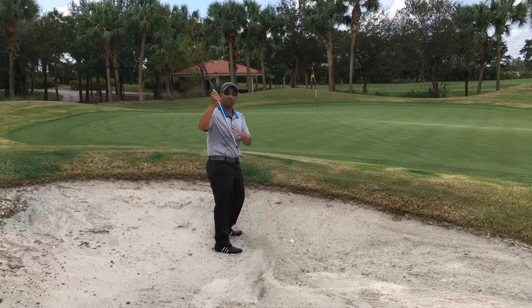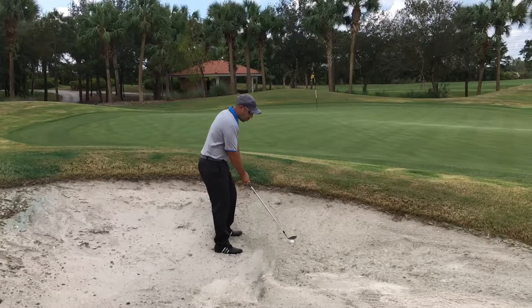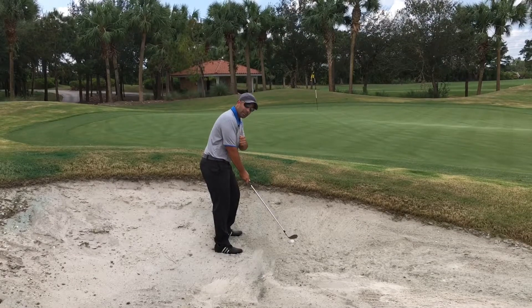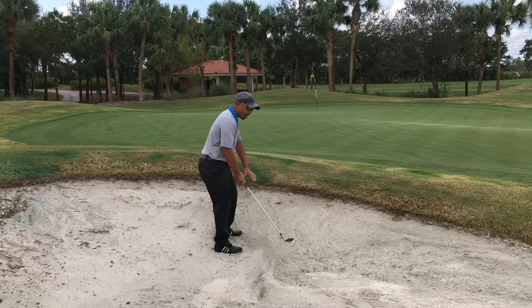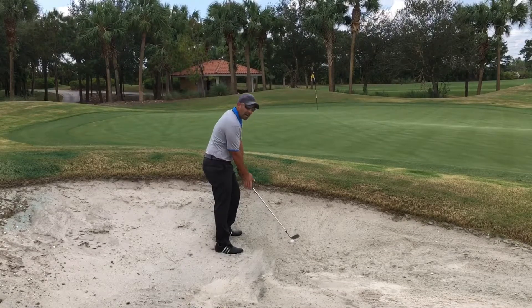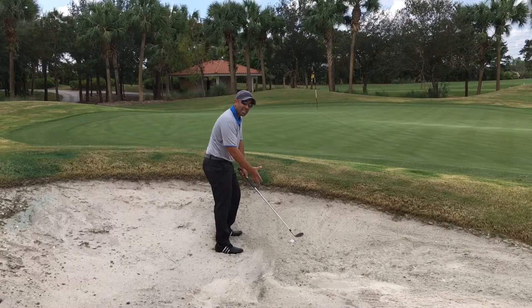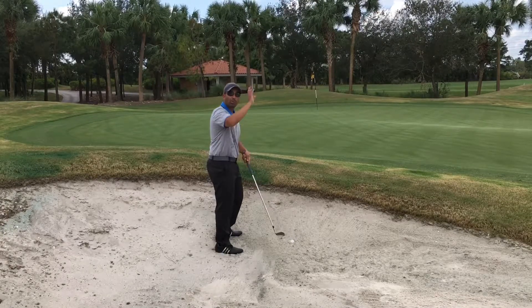Keep the club face normal — square — and since you're moving your weight forward, your hands are going to be a little bit forward too. That's going to help create that descending blow using the leading edge. So: weight forward, handle a little forward, hinge the club up fast, then slam it back down into the back of the ball. Leave it in the sand — allow the sand to stop the club head from moving. Don't try to stop it yourself, and the ball should pop right out.